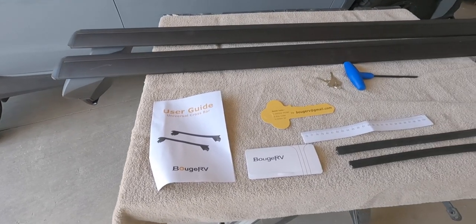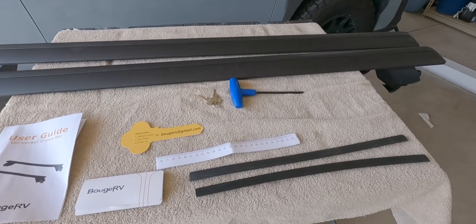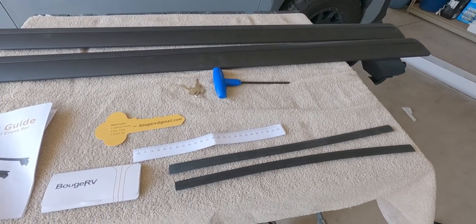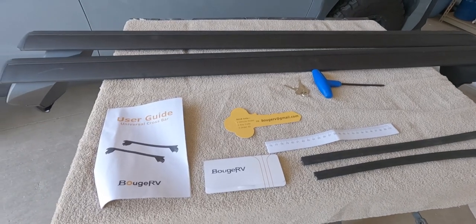Everything you need to install the crossbars comes in the box. You have your two crossbars, keys, a hex wrench, some paperwork, a paper ruler that'll come in handy, and some rubber pieces to fill in gaps between the T-rail and the crossbars once they're installed.